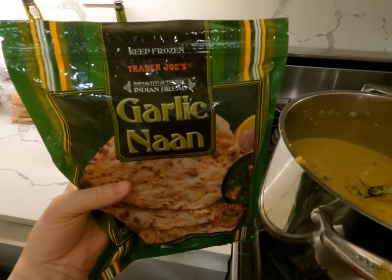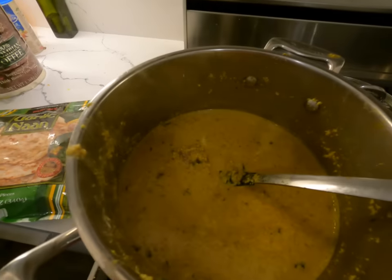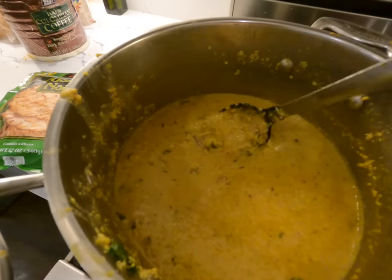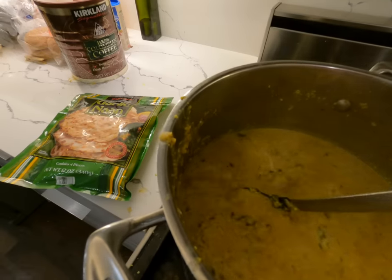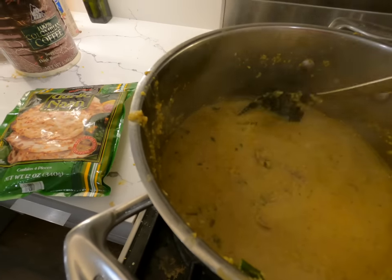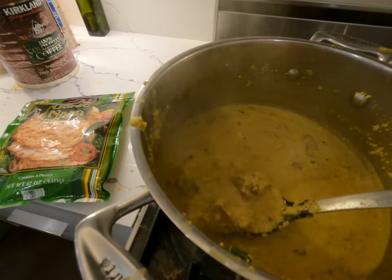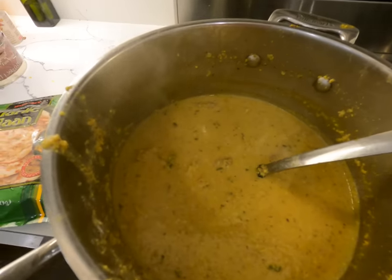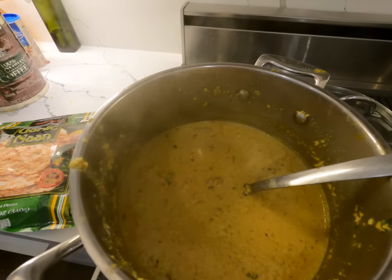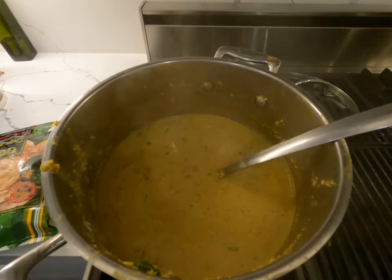We also serve it with garlic naan, which is maybe some of the kids' favorite part. It has a leg of lamb, cilantro, and even just a little bit of sugar at the end — really interesting recipe. You can check out our other video if you want to see the full recipe. It's somewhat involved but worth it.